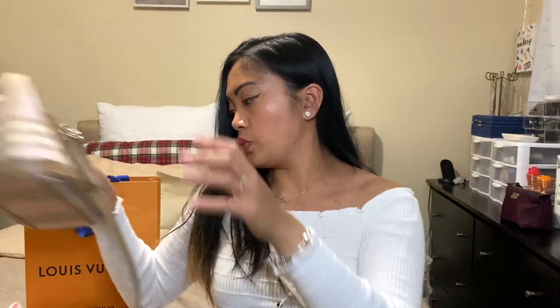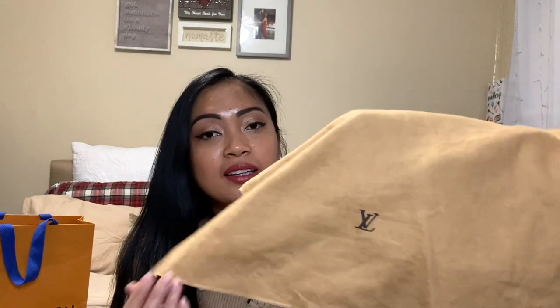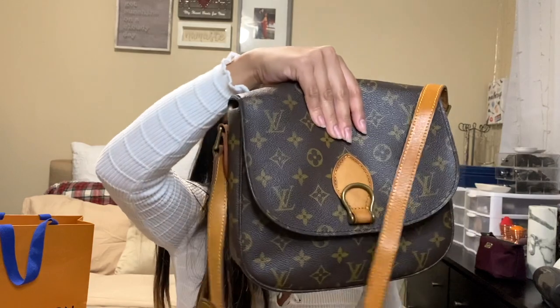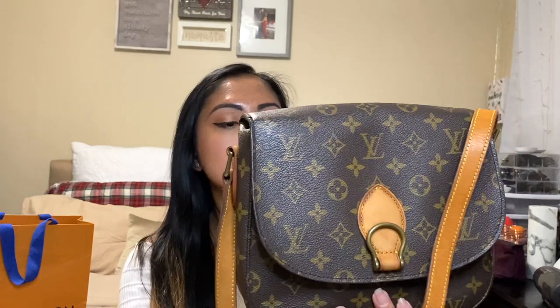The second handbag is this one — it comes with the original dust bag as well. It's a Louis Vuitton. I know, I love Louis Vuitton! The lady offered to include the original dust bag and I said sure, why not. Here's the purse — I love this so much. It is called the Saint Cloud in GM size, which is the biggest size for this purse.